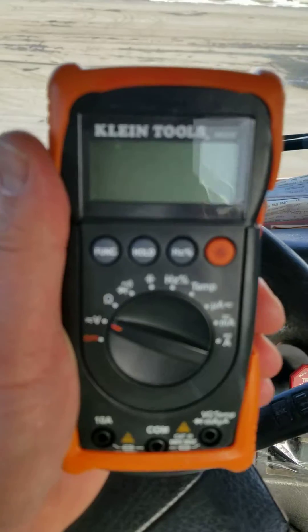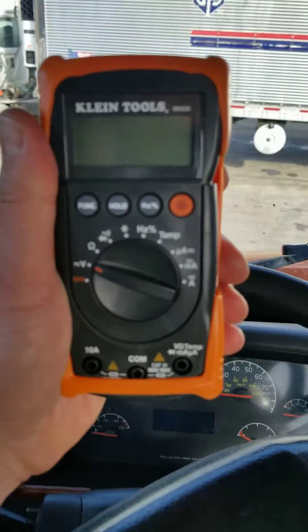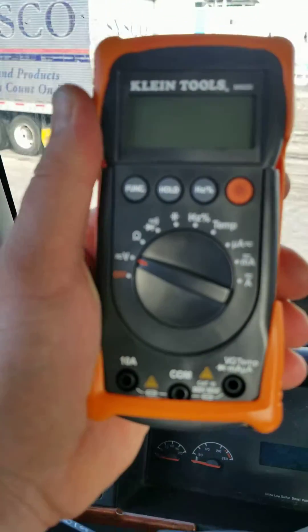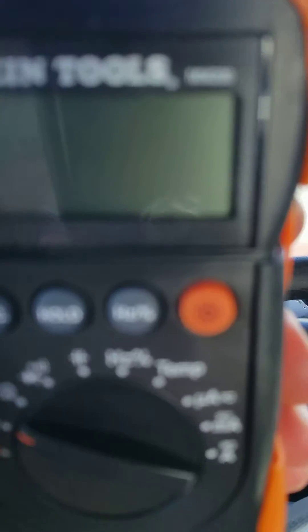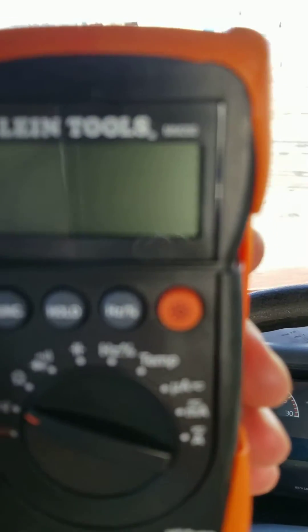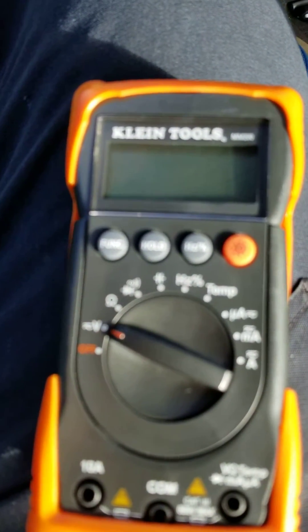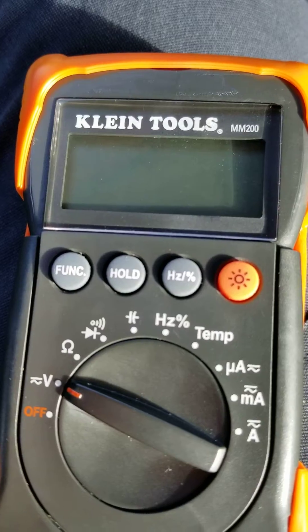So here it is — you can see the MM200 there at the top. Let me see if I can focus. There it is, there we go — MM200.